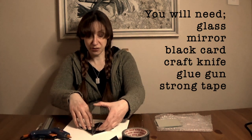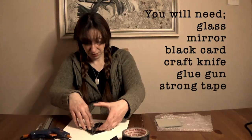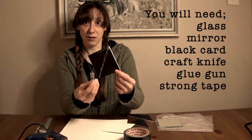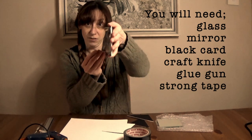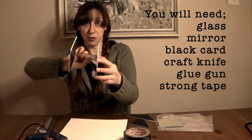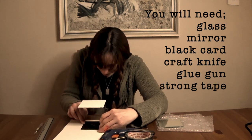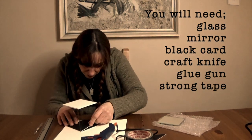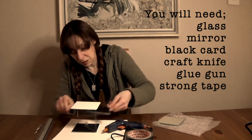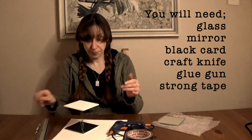Now I'm going to sit still and hold this until it dries. I now have one side of my box and my diagonal window. We're going to do the same for the other side of the box now. That's two sides of my box, once it dries.